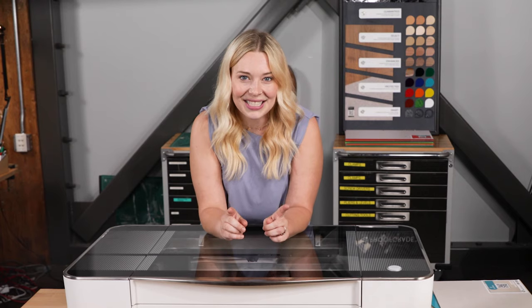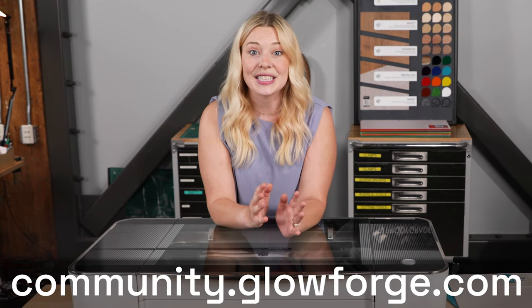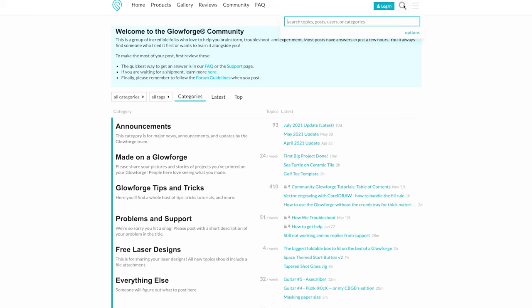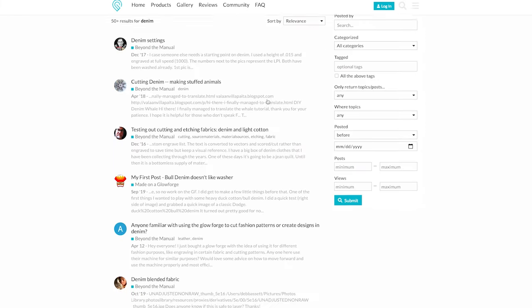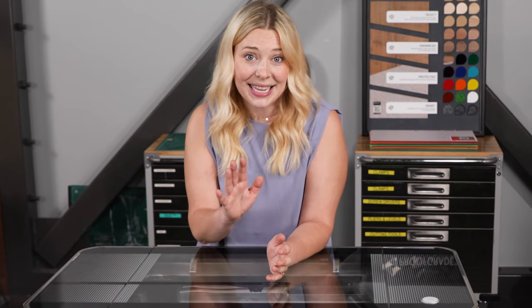Here is a cheat code: contact the material manufacturer to find out if it's laser compatible. If they say yes, they'll often have specific recommendations since they spend all day thinking about that material. Another great place for advice is the Glowforge Community Forum, where you'll find posts from hundreds of Glowforge owners who have tried and tested everything from tortoiseshell acrylic to pumpkin pies. When I print on non-Proofgrade material, I go to community.glowforge.com and search for material settings someone else has suggested. And when you add settings to the Glowforge app, you can even bookmark them for easy access next time.